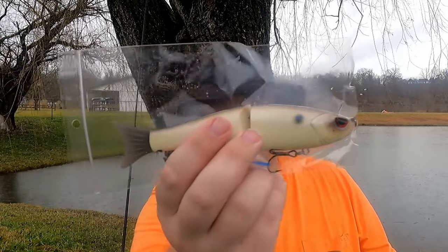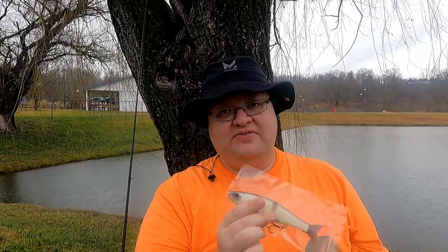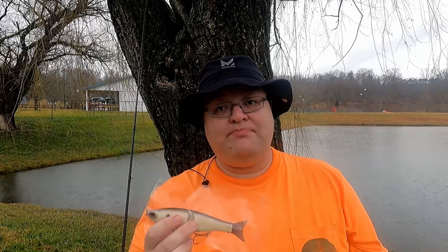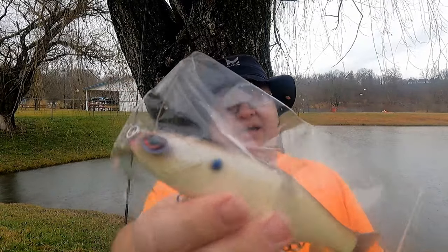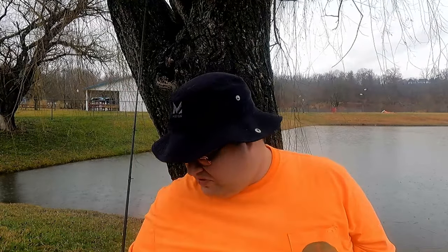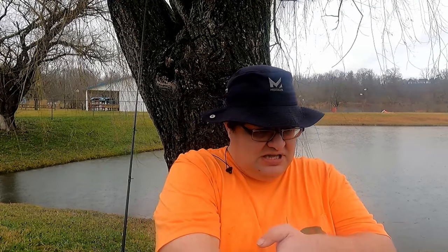We also have another one from Long Creek Customs that wasn't in the bag — a glide bait. Beautiful bait, couldn't ask for a better paint job. I favor a light-colored bait — white, cream, bone, pearl — so this one is mostly white with a black back and red eyes. Beautiful eyes on that.